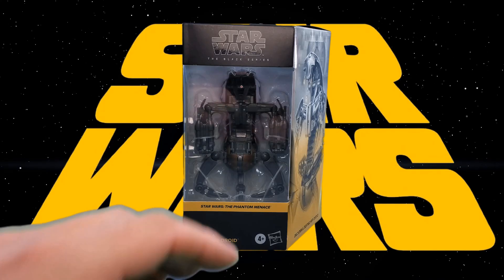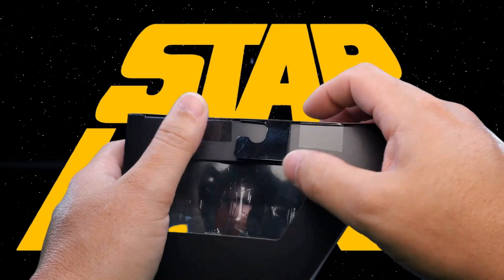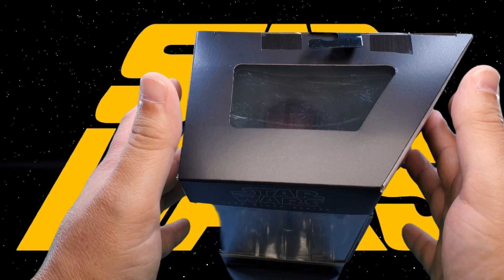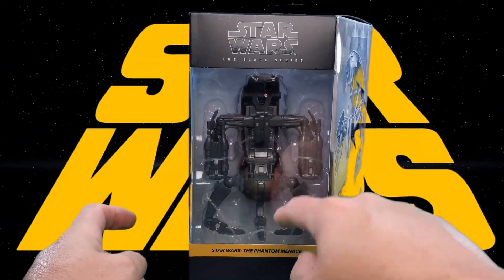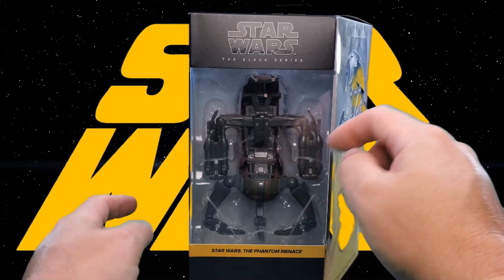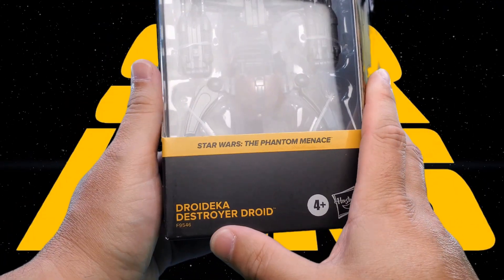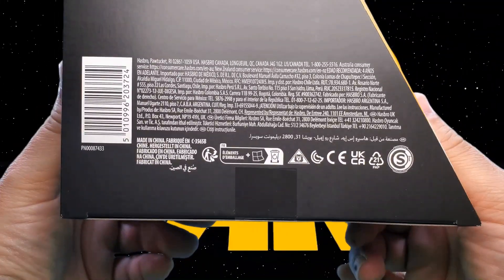Let's start things off with a look at the packaging. Here we have on the top a nice big window, some tape, a hook, and that window lets light in from the top so you can kind of see the figure on the inside. Star Wars the Black Series, nice big window showcasing the figure, and then here it says Star Wars the Phantom Menace Droideka Destroyer Droid, assortment number four and up.